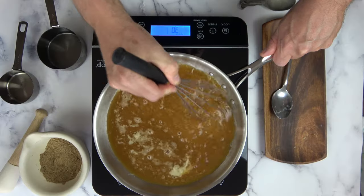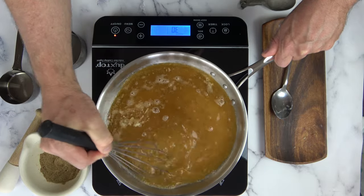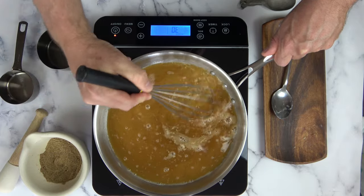Go ahead and whisk that roux in, making sure you get it off the bottom. Cook this over medium to high heat — you want to bring it to a boil to activate the roux and make it nice and thick.